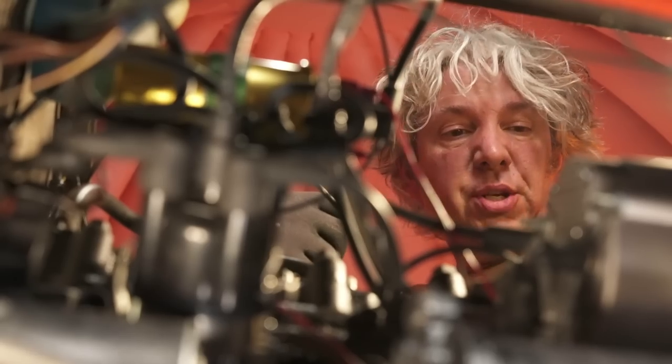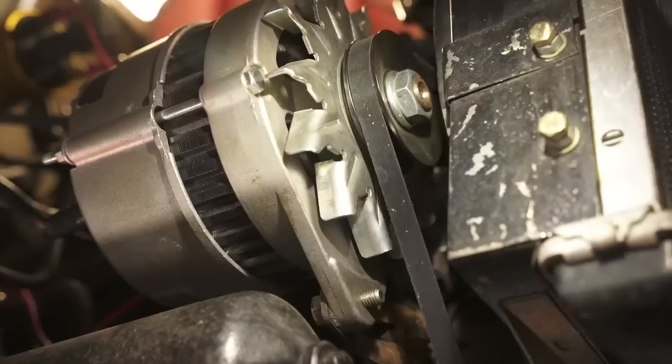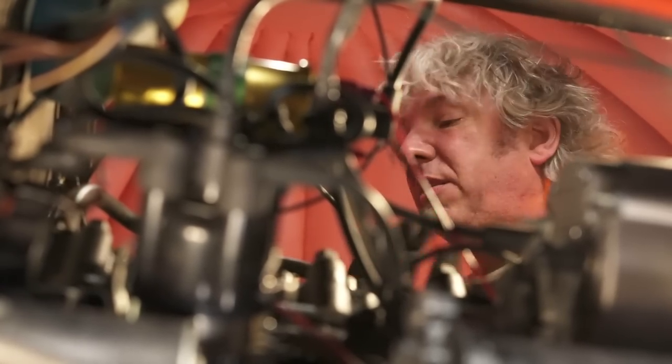With the spark plugs out there's no compression resisting rotation. There are a number of ways to rotate the engine to get TDC on each cylinder in turn — I could put it in gear and push the vehicle, jack up one wheel and rotate it, use the fan on the alternator to spin the engine directly, or I could just use the starter motor by jabbing the start button.